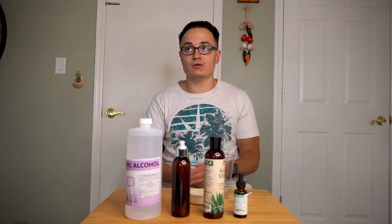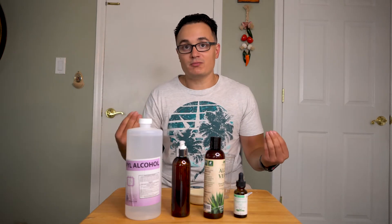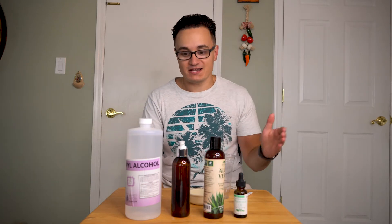Today we're going to do something a little different with all this virus stuff picking up again. I've been wanting to make this for a while because I am out. We are going to be making homemade hand sanitizer.